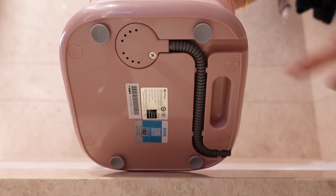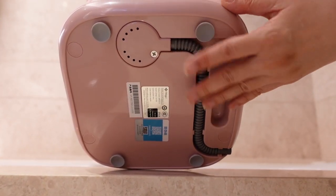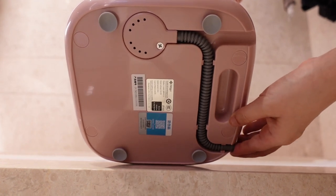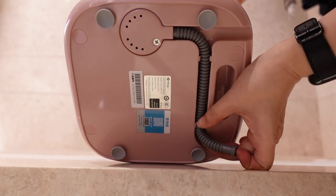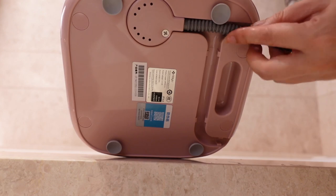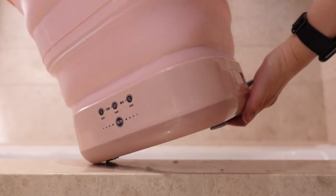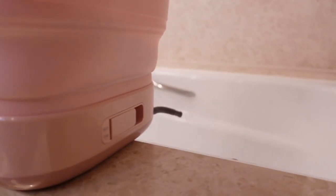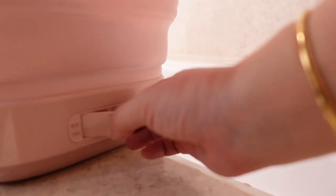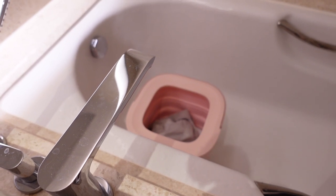It's worth noting that there are four stoppers at the bottom of the tub to keep the portable washing machine grounded and stable. I'm going to remove the draining pipe from the bottom, line it up, and place the draining tube facing the tub so the water can come out. I'll just pull this lever — and you can see the water drains out this way too, in case you don't want to pour it over the bucket.